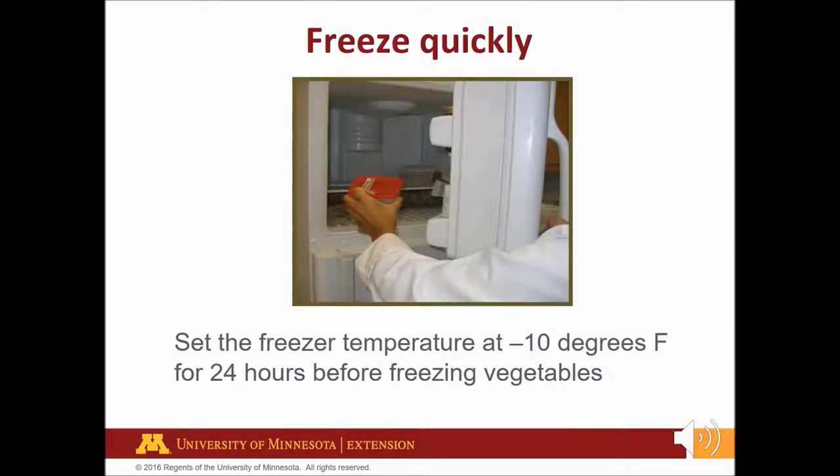For best quality, freeze vegetables as quickly as possible. To assure quick freezing, set the freezer temperature at negative 10 degrees Fahrenheit for 24 hours before freezing vegetables. Do not overload the freezer with unfrozen food. Freeze only the amount that will freeze solid within 24 hours. This is usually 2 to 3 pounds of food per cubic foot of storage space. For a 20 cubic foot freezer, freeze no more than 40 to 60 pints of unfrozen food at a time. Overloading slows down the freezing rate, resulting in poorer quality. Spread packages out around the freezer until frozen and then stack.